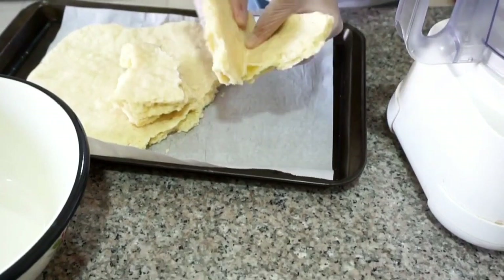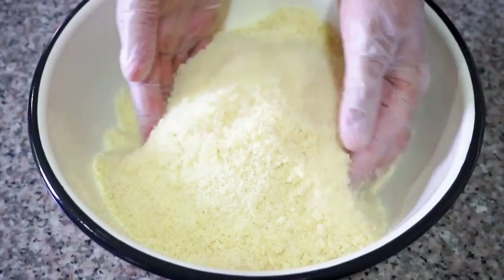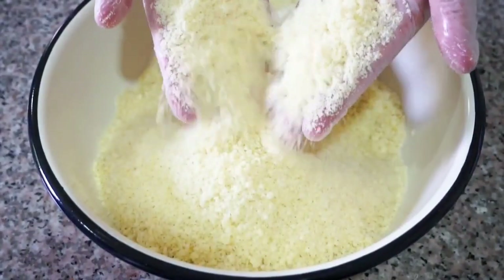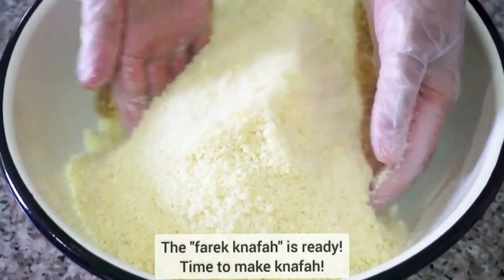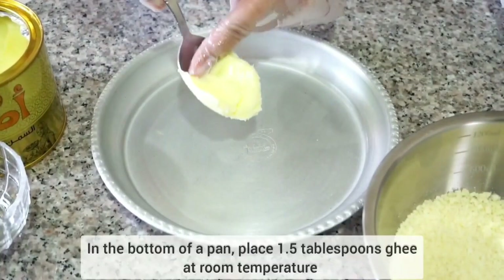Then we're going to do it part by part — place it in the food processor and grind it to a fine consistency. And there you have it: our knaffa dough is ready, and we are ready to assemble our knaffa na'ameh, or knaffa nabitsi.